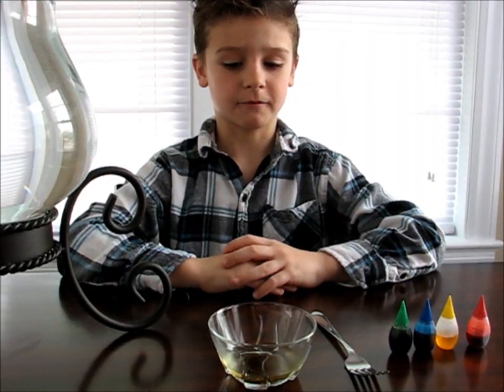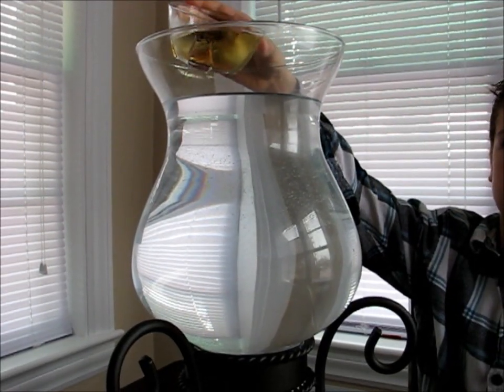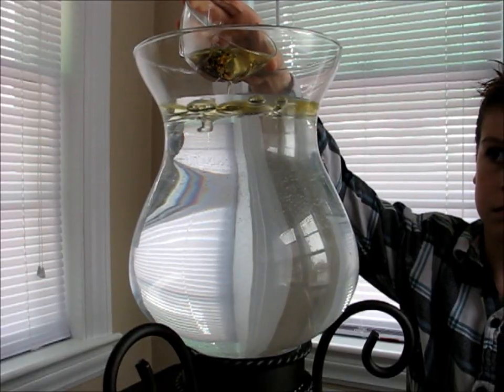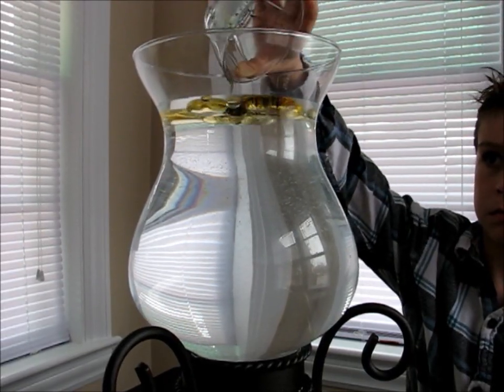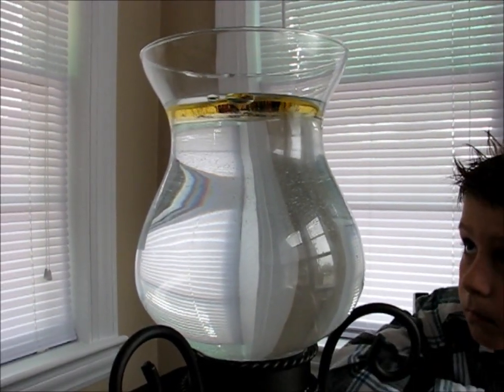The food coloring will not mix with the vegetable oil, but it will with water. Now we are going to pour our vegetable oil into the water. You will see that the vegetable oil will float at the top and the food coloring will sink to the bottom, mixing with the water to create some fireworks. Let's make the fireworks!